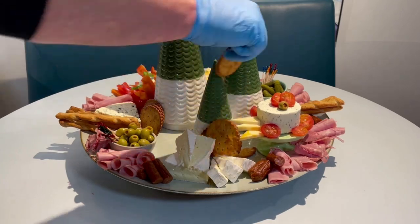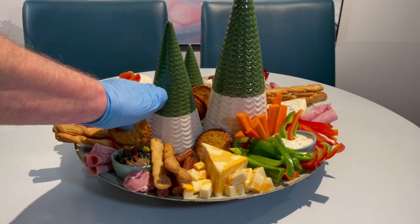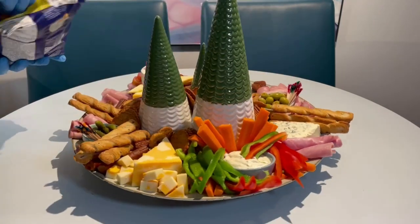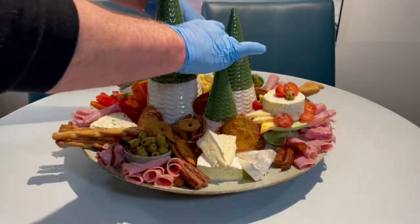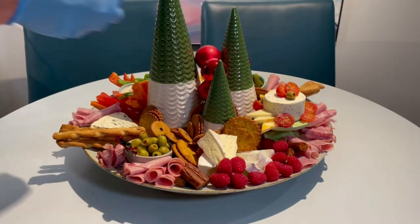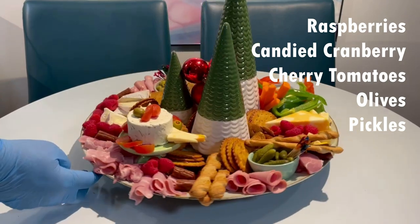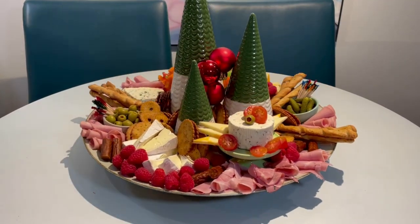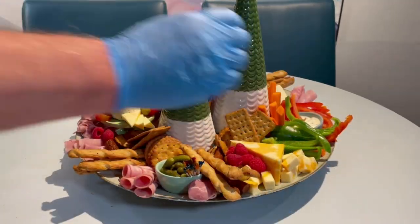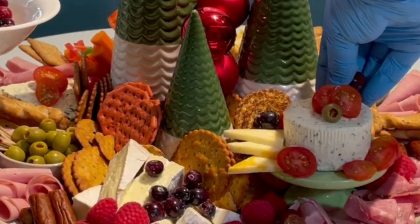I don't like to use an awful lot of overpowering flavours in my crackers or bread. I like to have variety in them, of course, but I don't want them to take away from the flavours of the things that you would be putting on them. I've taken the little Christmas balls that I had started with at the beginning, and positioned them within the trees — that adds a nice little block of colour. Some nice raspberries there for some freshness. And I think you'll agree, this has turned out to be an excellent and beautiful-looking charcuterie board that my guests will be pleased to enjoy.